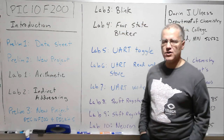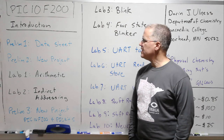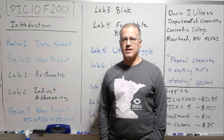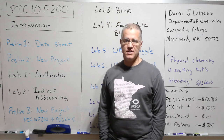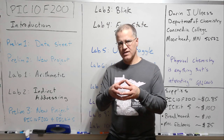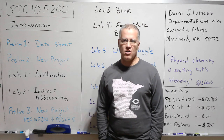This is the introductory video for this real hands-on activity-based course on microcontrollers, particularly the PIC10F200. This is a microcontroller developed by the Microchip Corporation. It's very primitive — probably among the simplest microcontrollers there is — but it offers a lot in terms of really getting to learn the details about what goes on in these microcontrollers without being overwhelmed by all that you need to learn.